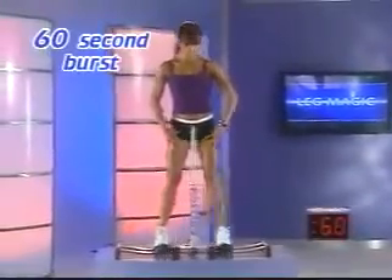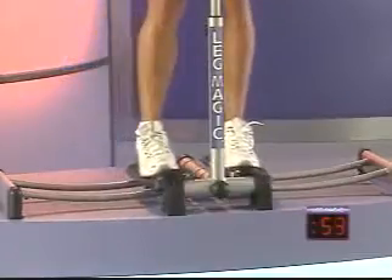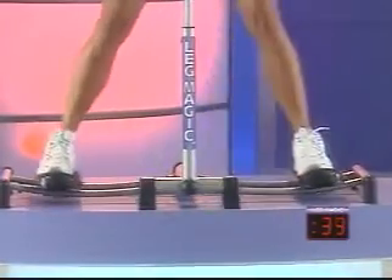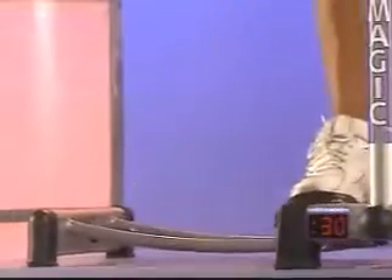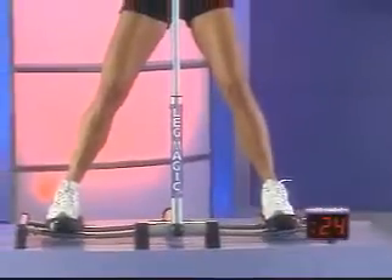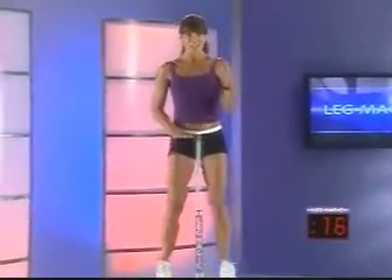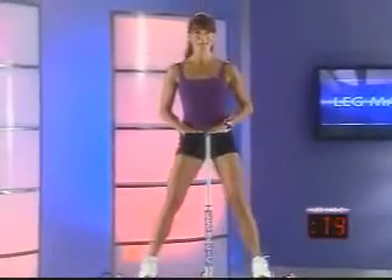Squeeze, release. It's a smaller range of motion this time. Squeeze. Beginners, feel free to keep that grip. Notice your posture — nice and tall. So in this set of Leg Magic exercises, smaller range, more concentrated focus on those inner thighs. 30 seconds to go, you're doing great. Light grip, feel free to rest at any time. Pull, release, pull. Notice that slight pause at the top — that's those muscles activating hard.